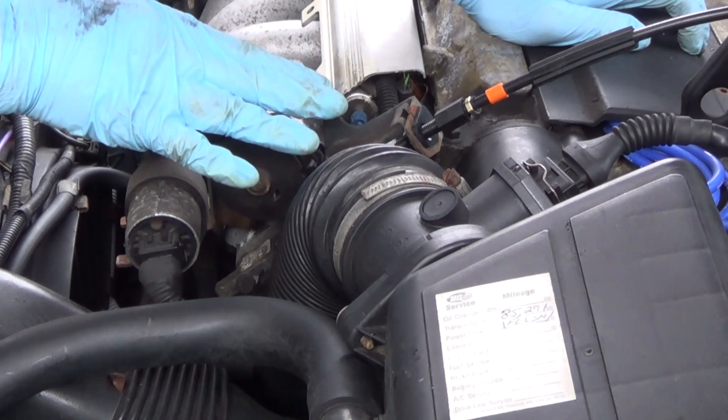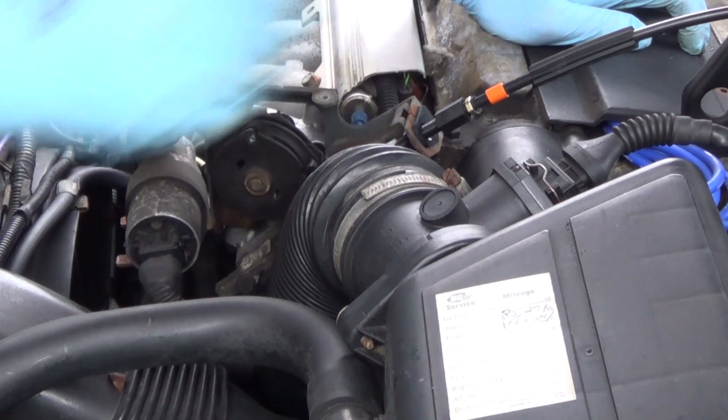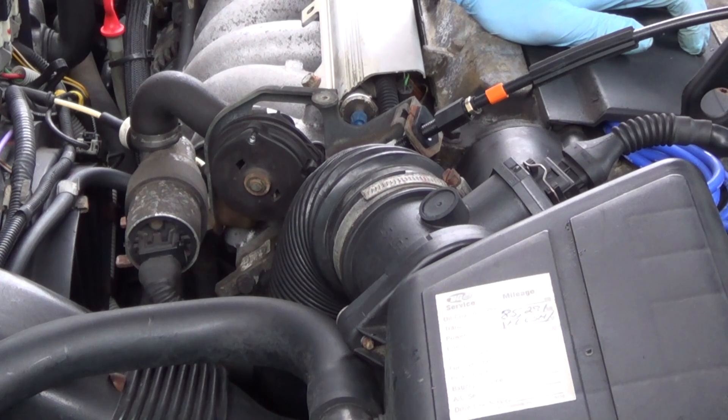All I have to do is put this cover plate back on right now and I'm done. Although it's not the easiest thing in the world to work above that accelerator pedal, this is really not that bad a job. The reason I replaced this is because the old cable was kind of sticky, and it did jam once, which is a dangerous situation. This is Mercedes Diesel Guy. Thanks for watching.